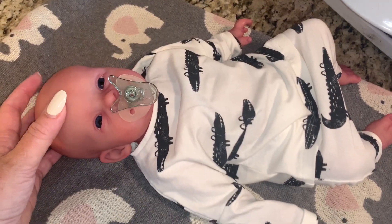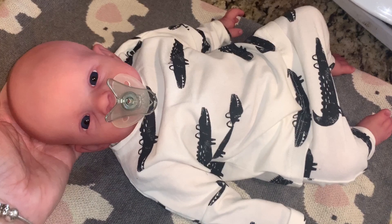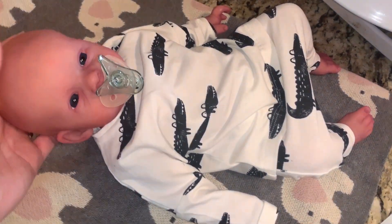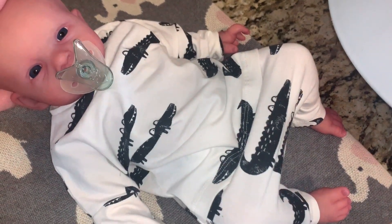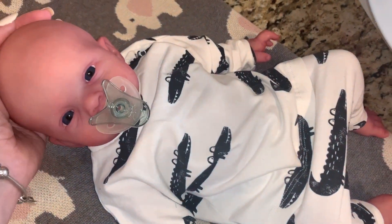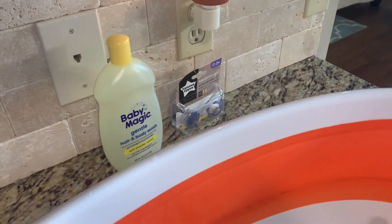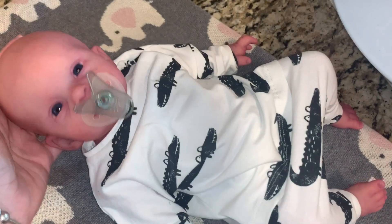Hey everyone, welcome back to our channel! We are here with our little silicone Benny and we are going to give him his very first bath. Look at his little outfit — it's so cute, this is from Next Baby. It's got little crocodiles all over it and I think he looks so sweet. We've got his little bathtub ready right here and I've got some baby soap.